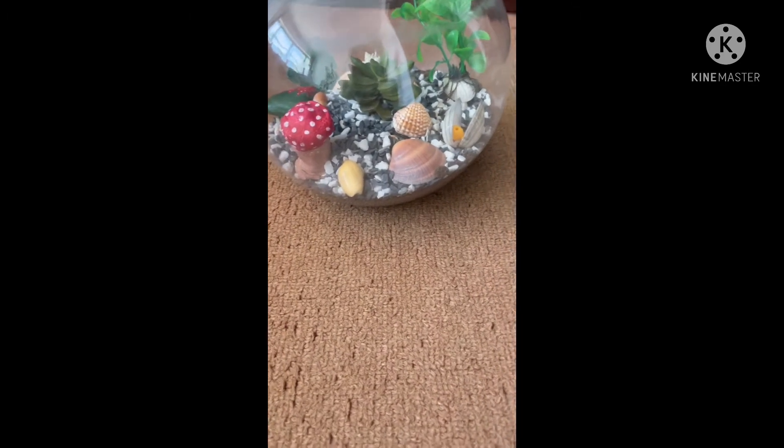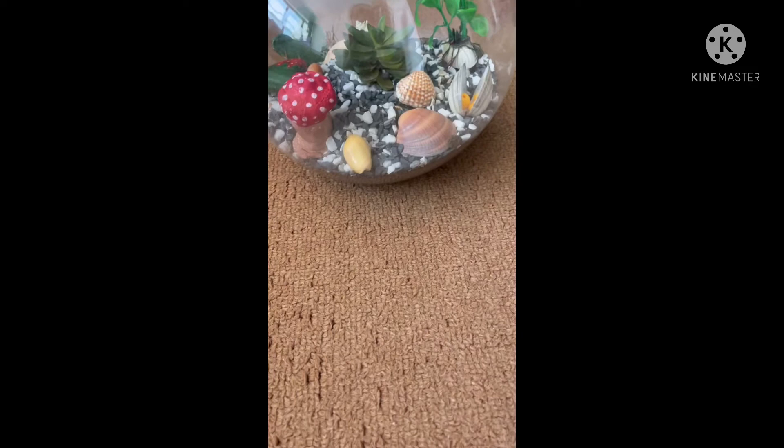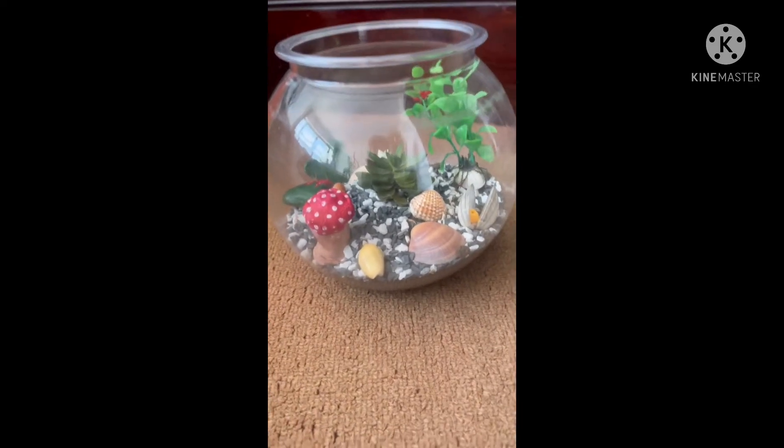I placed the succulent in the soil, and I again took rocks and covered the soil.